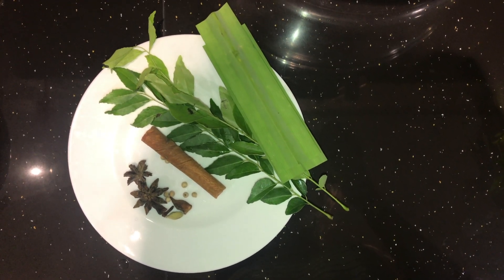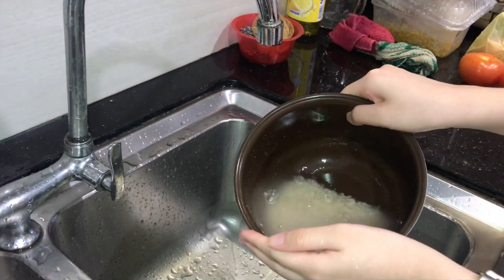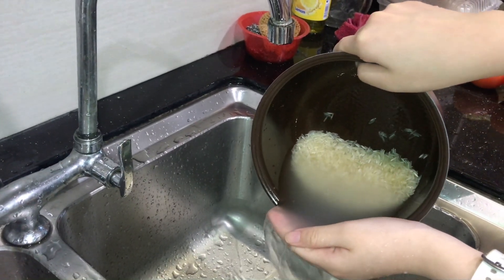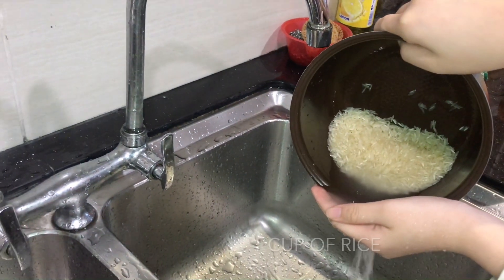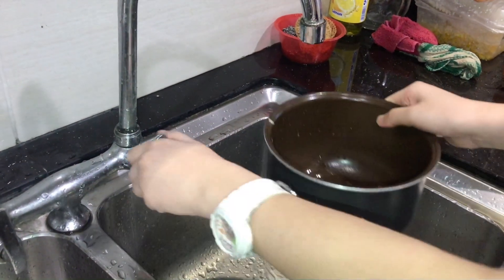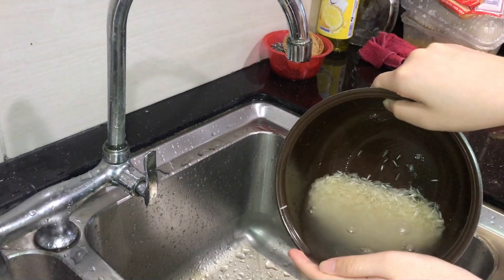I'm personally not using a lot of ingredients because only three people are going to eat this, so feel free to double or even triple the measurements. The next thing you've got to do is wash the rice. I'm washing it really weirdly because I'm by no means a professional, but as you're watching me wash the rice, let me tell you a brief history of nasi briyani.